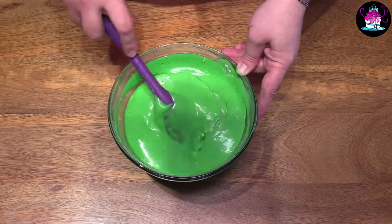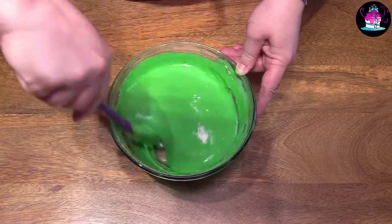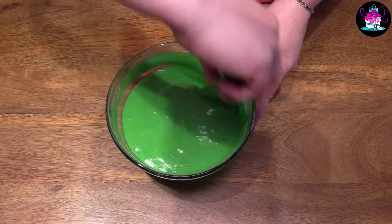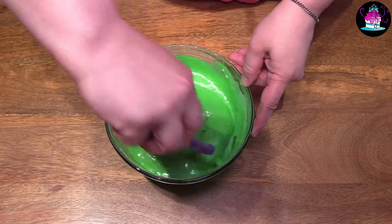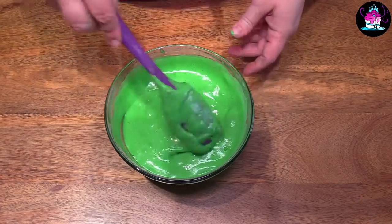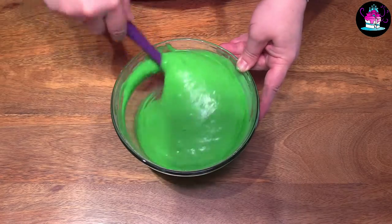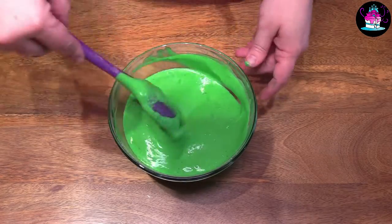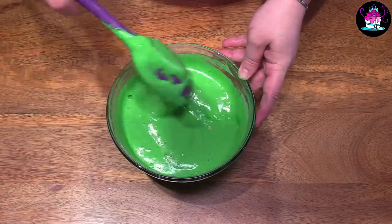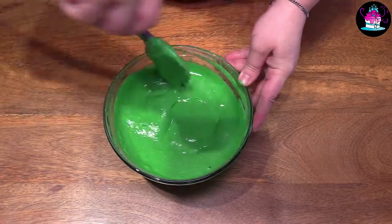Sieve these into your bowl and then fold it in. Make sure you fold in all of the flour but be very, very gentle. We spent all of that time beating this mixture and that is what adds the air. We've got the self-raising flour and baking powder together, but it's the air that creates all of those lovely bubbles that give your moss-like effect.